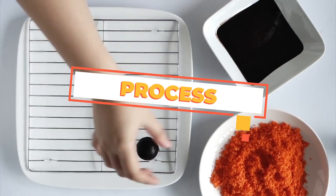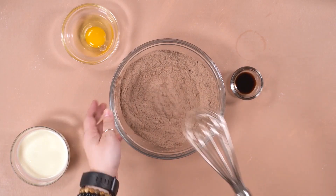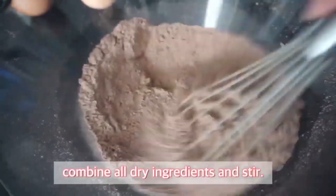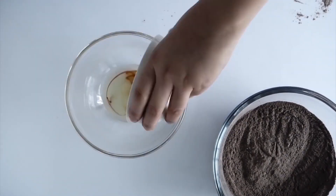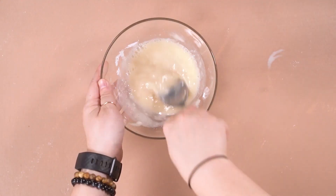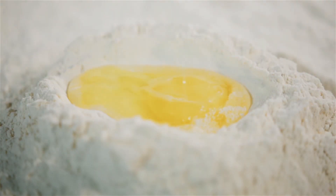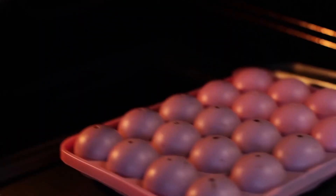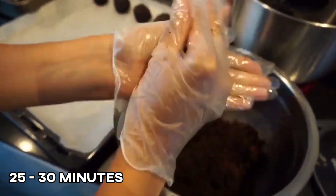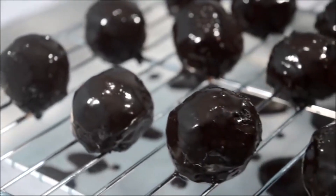First off, we'll do the cake part by preheating our oven to 350 degrees. Let's prepare 2 bowls — mix the flour, cocoa, baking soda, baking powder, and salt in one. Then mix the vegetable oil, sugar, milk, vanilla extract, and coffee mixture in the other. We'll beat the egg while sprinkling the white vinegar into the mix. Let's combine those 2 bowls but be careful not to over-mix them. Finally, we'll place the cake batter in a greased pan, then bake it in the oven for 25 to 30 minutes. These will be our little munchkin balls. Make sure to refrigerate them so they'll maintain their form.